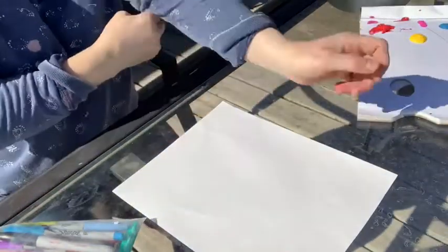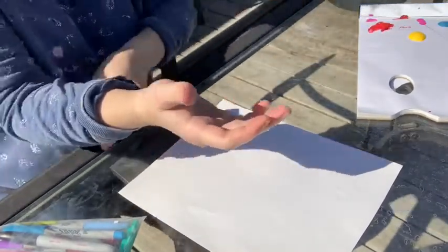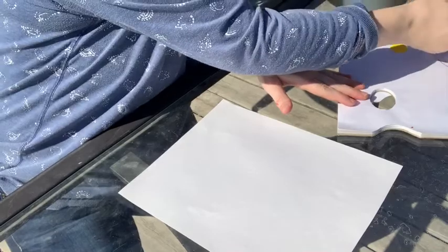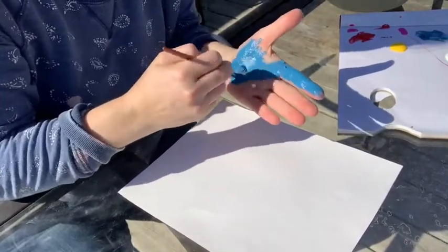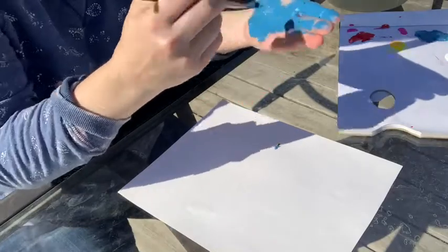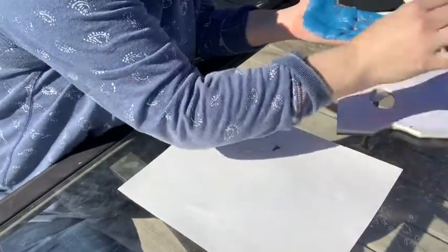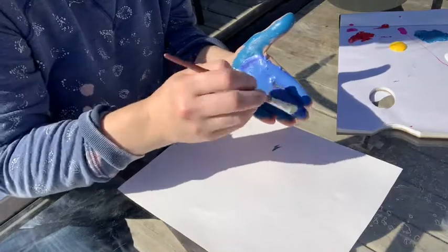Our first painting is our flower painting. We're going to need whatever color you want your flower to be — my flower is going to be blue. Take a fairly wide brush and paint your hand that color. I'm going to do my left hand because I'm right-handed, but you can do whichever hand you want. We want to get quite a bit of paint on it — get your whole hand blue and add a little bit more paint.